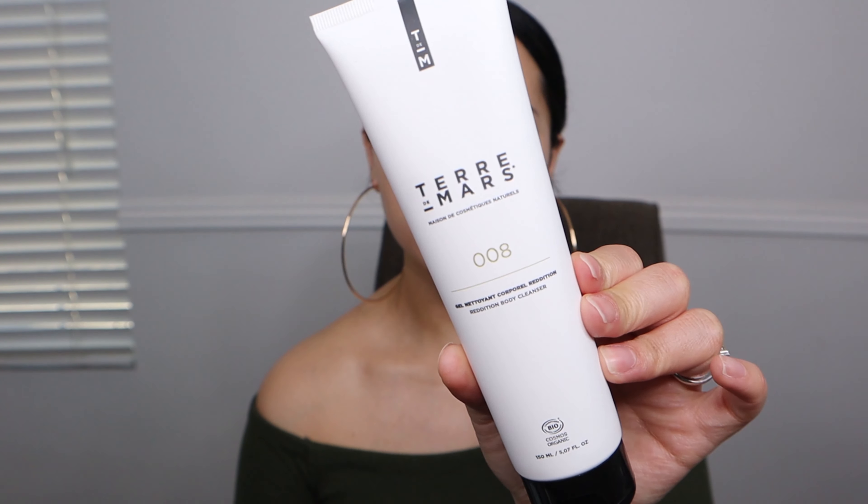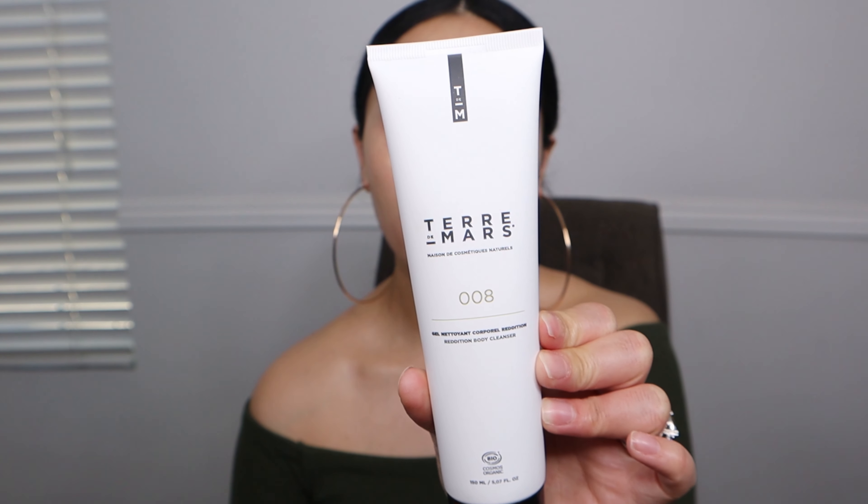Next I got something from Terre de Mars — it's probably French and I'm saying it in a very American way. This looks like a body cleanser. I'm not sure if I'm going to be able to use something like this — I will try it out in the shower. I have very sensitive skin so everything I use has to be hypoallergenic. We'll have to give this a go at a different time. That's the only thing I'm a little hesitant on with BoxyCharm: when they send body products, I'm very, very sensitive.